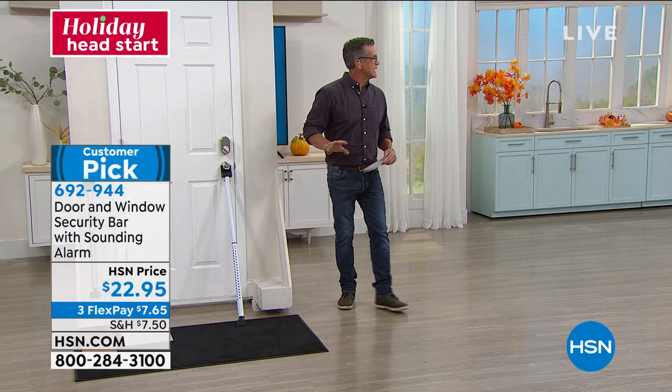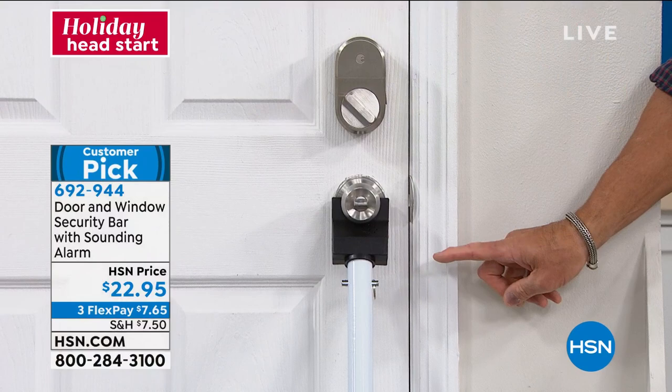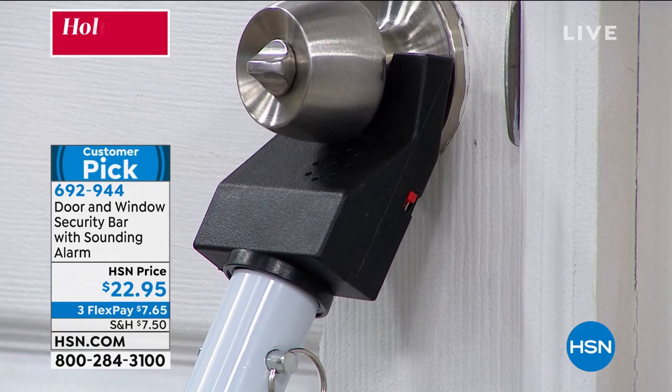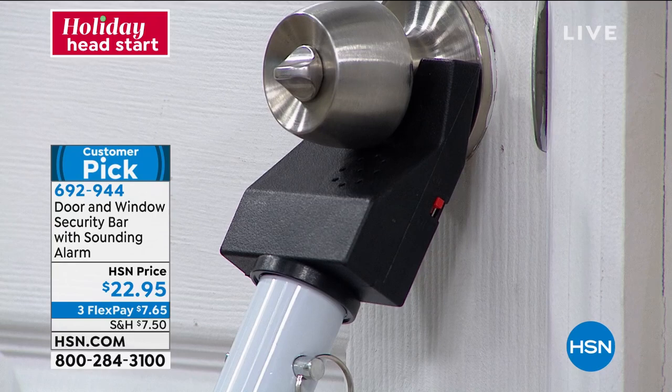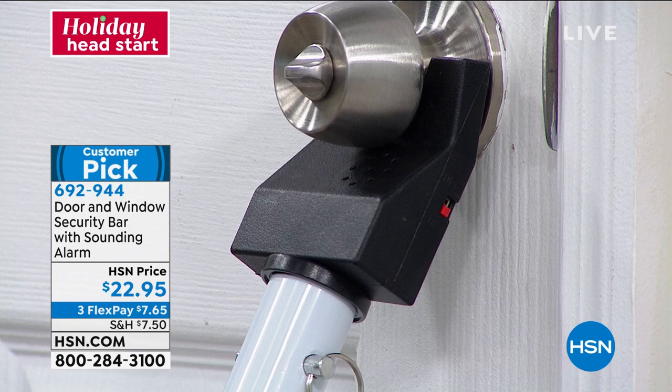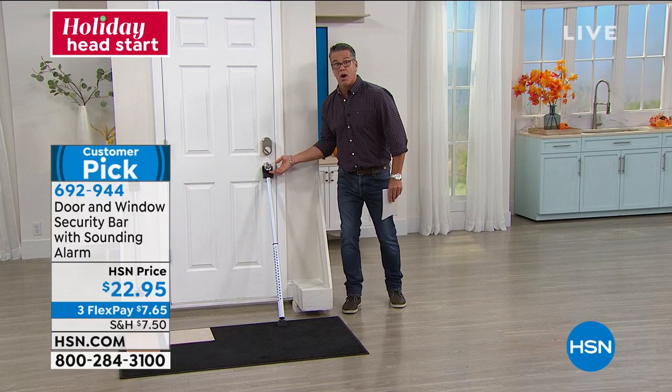Right on the side there is a little red button. Right now it's off — if I bang the door, nothing happens. If I touch the doorknob from the other side, nothing is happening. Watch when I turn the little alarm on. Now I'm going to go back here and move that doorknob. Look at that — I barely even turned it. That is going to set the whole world in motion because if you are in bed, you're going to get up, call 911, do what you have to do, grab whatever defensive system you have set up. You're going to be able to react.